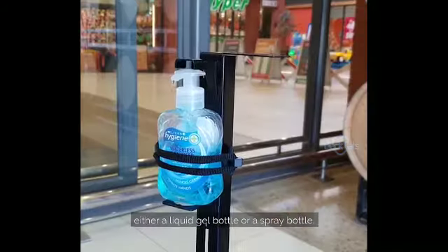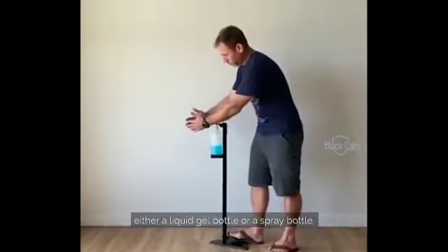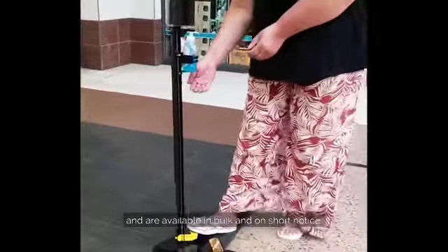Insert either a liquid gel bottle or a spray bottle. Available in bulk and on short notice.